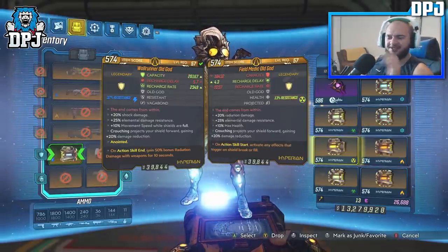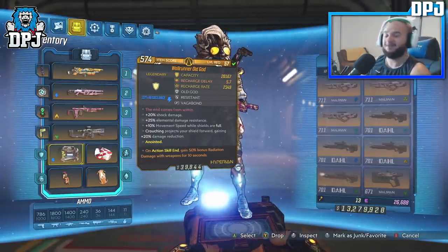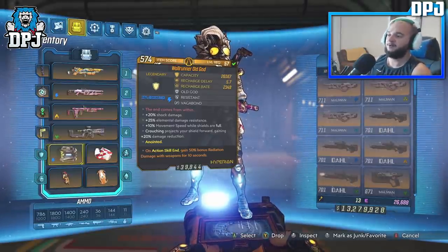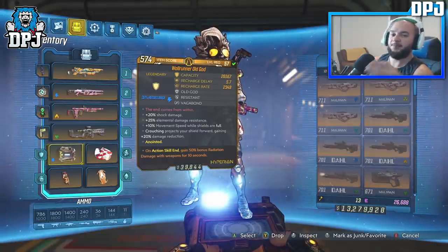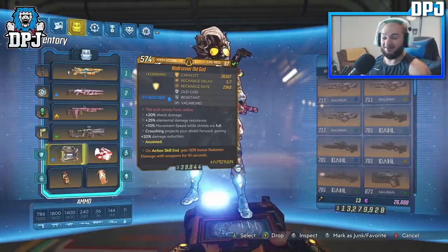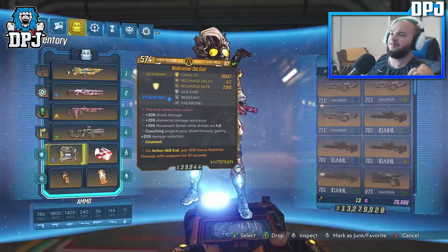For anointments on these, you obviously want one that helps both you and the clone. Something like on action skill end getting 50% bonus radiation damage — or any elemental damage for 10 seconds — it doesn't matter what the element is, as long as you gain that bonus damage.